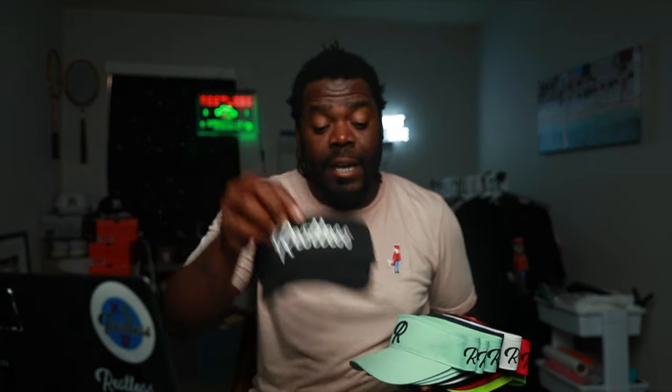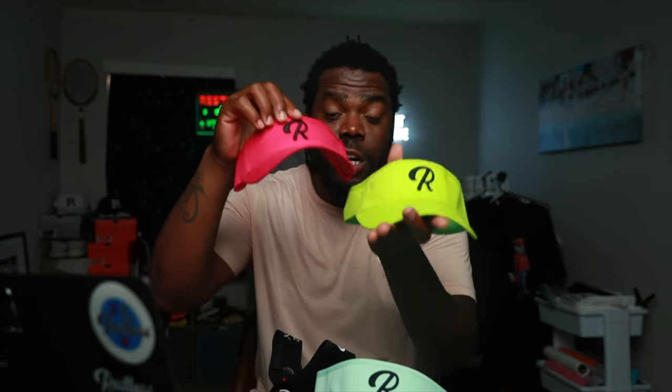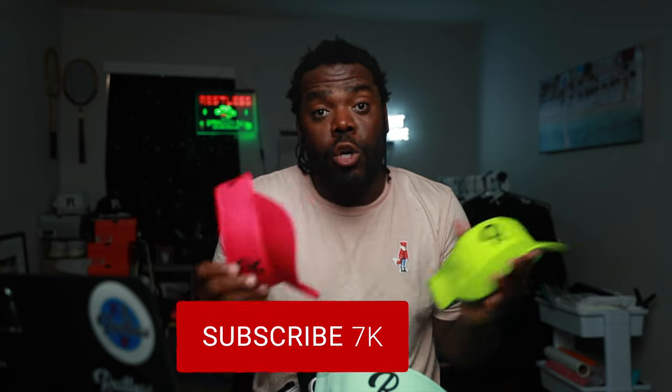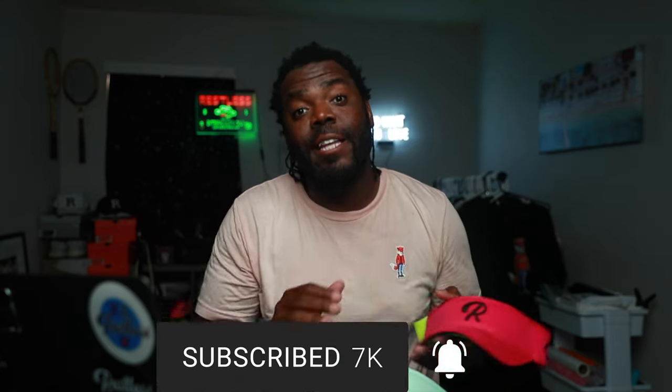We also got visors made in all different colors just to show variety. Once we put all of this on the website, people will see we have hats and visors in different colors. When you're starting your own clothing brand, get a design that works and then start doing different colors to introduce it to people. Since it's summertime, we're starting with light colors for these visors, which are also selling out.